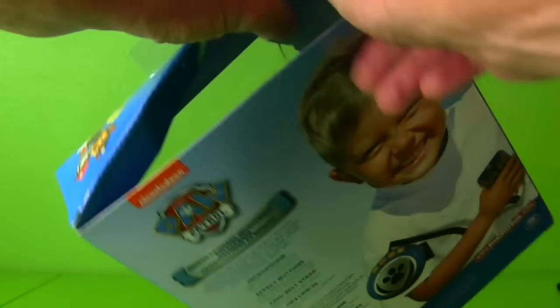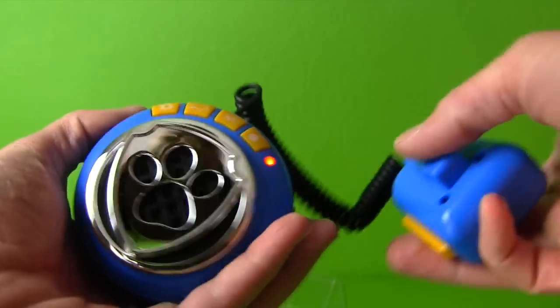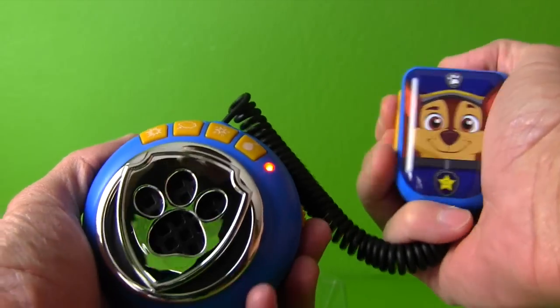Okay, microphone, time to come out so you can help me enforce the law. Look at it — that was the fastest out-of-the-box thing we've ever done. Holy smokes, look at this thing. There's a lot of instructions. Here it is, guys — the Paw Patrol Mission Command Microphone, ready to exact justice on bad guys.